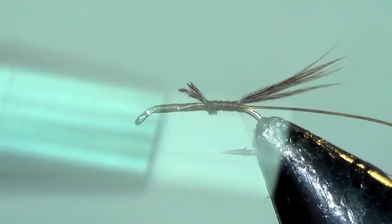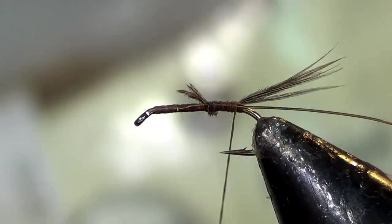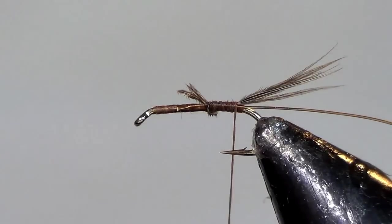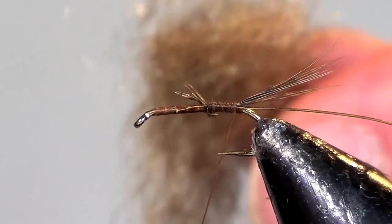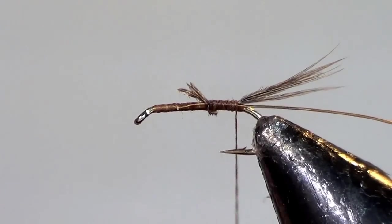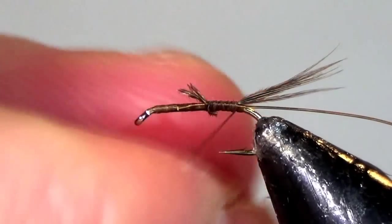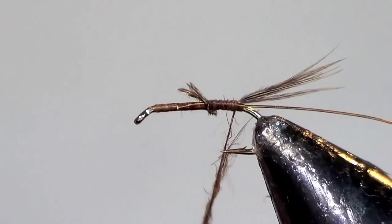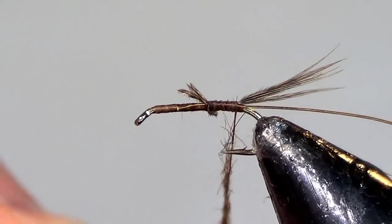Go back to the end of the hook. The dubbing I like is Arizona synthetic peacock hares ear. When you look at it, it's actually a tannish color, but once it gets wet it turns a very nice chocolatey brown. And it has a little bit of a shine to it, so it has that kind of natural shiny look that all aquatic insects do.